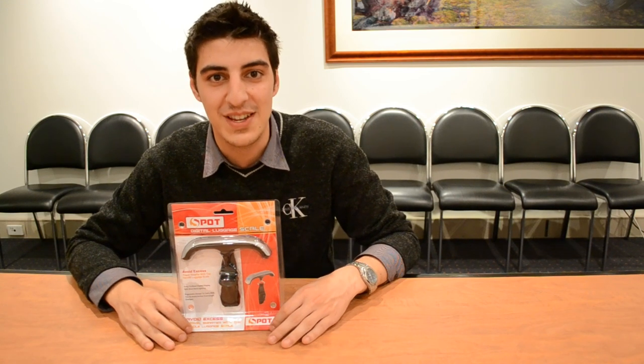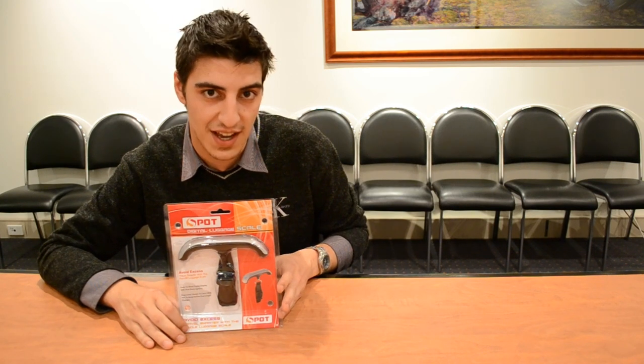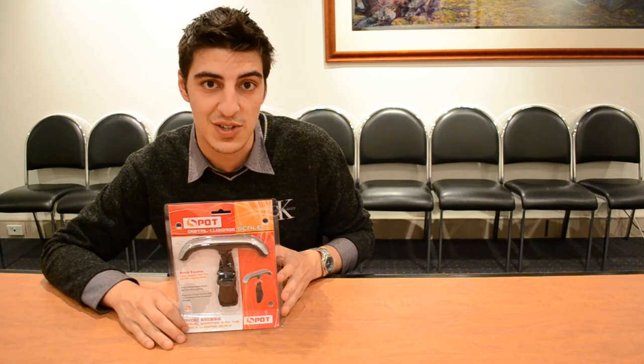Hi everyone and welcome to another of our eStore video demonstrations. My name is Anthony and the product I'm demonstrating today is the Spot Digital Luggage Scales. The idea behind this product is that it allows you to weigh your luggage so that when you check in at the airport you don't get stuck with any hidden surcharges.